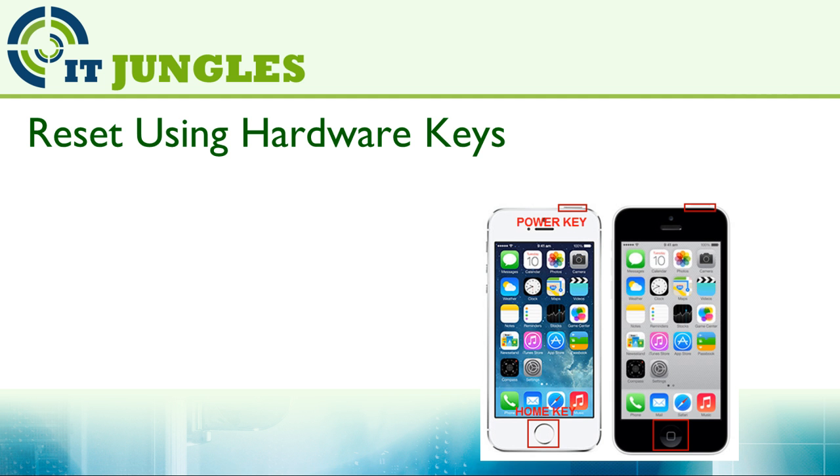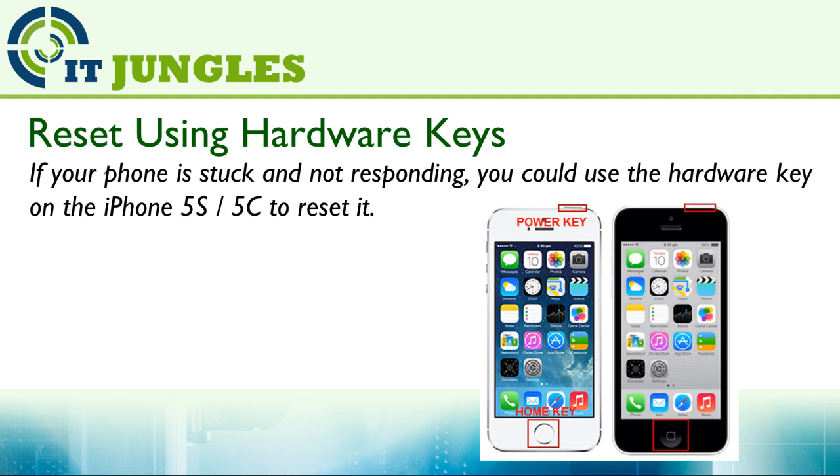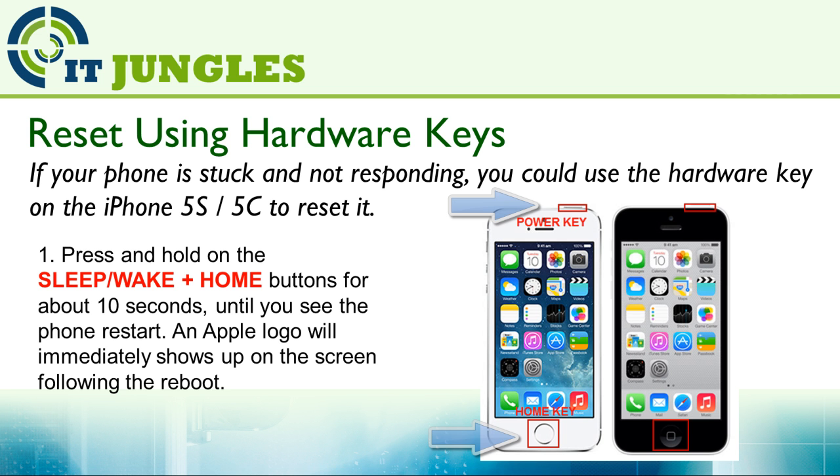Now you can reset your phone with the hardware key. If your phone is stuck and not responding, you can use the hardware key on iPhone 5S or iPhone 5C to reset it. Simply press and hold the power button, or the sleep/wake button, plus the home button at the same time for around 10 seconds, until you see the phone restart. An Apple logo will immediately show up on the screen following the reboot.